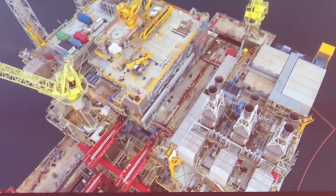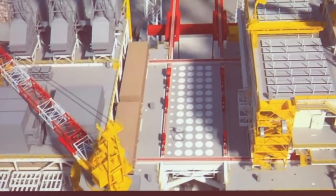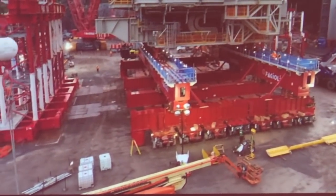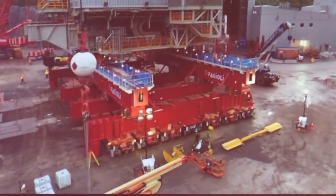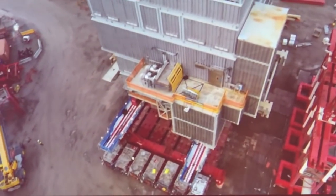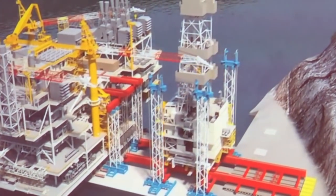You can see how the module is moving on your left side into the final position. And then in the same position where this module was skidded, the actual drilling tower — the DES drilling equipment set — was also lifted and skidded into the final position, which is exactly what we're seeing right now. The two modules had a similar transport configuration but different sets of skidding equipment in order to accelerate the process between the first and second module in sequence.